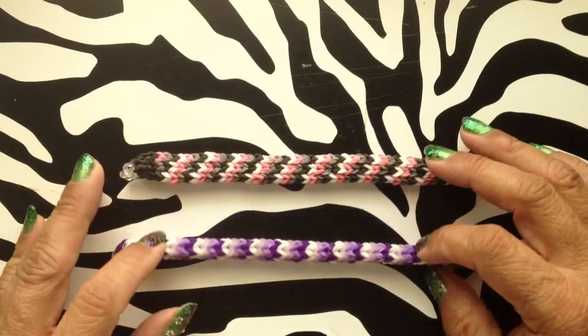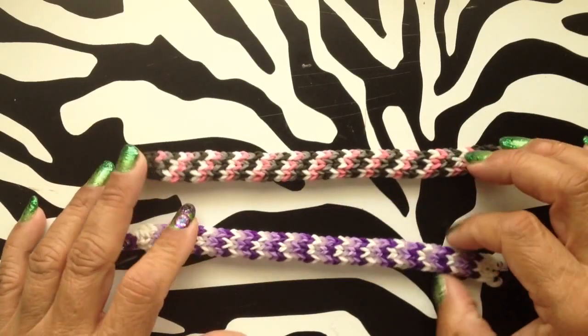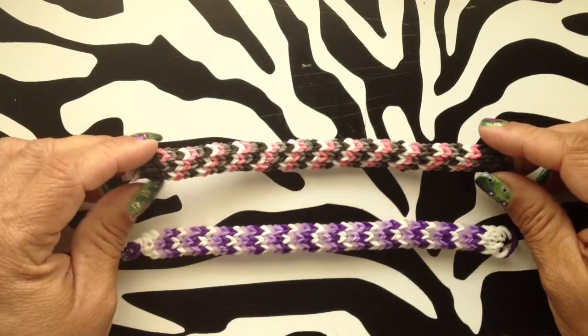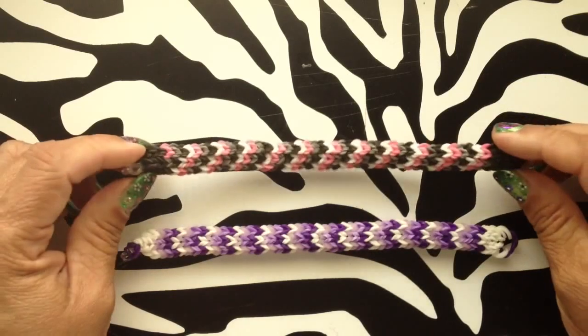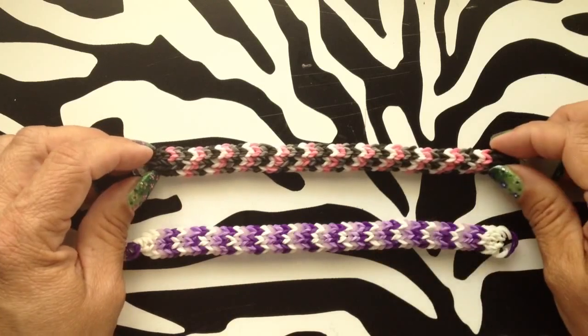The first thing is you want to figure out how long you need your bracelet to be. I would say do a three-row tight knit bracelet and do it in a pattern. Fives are probably better.